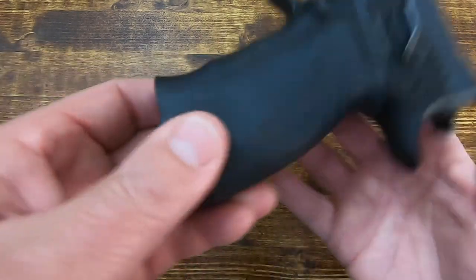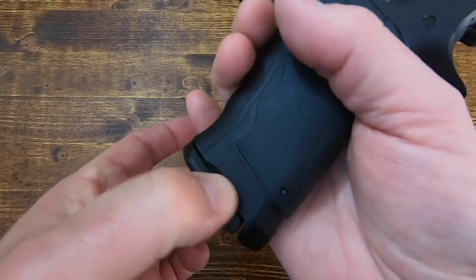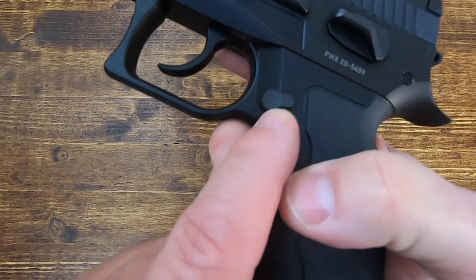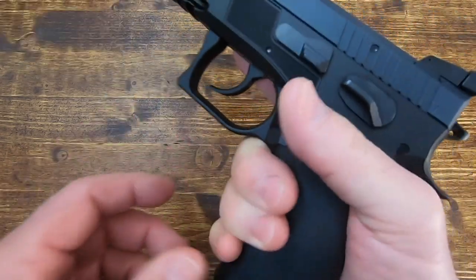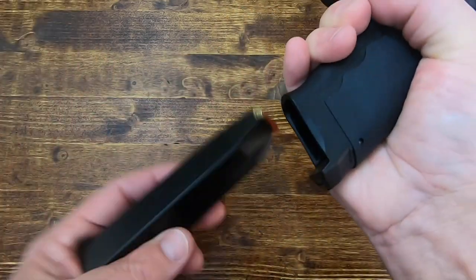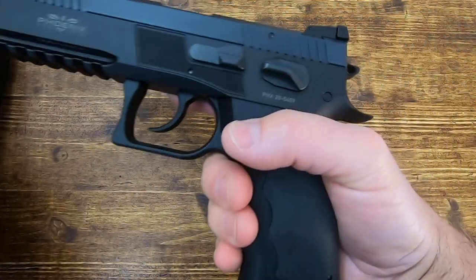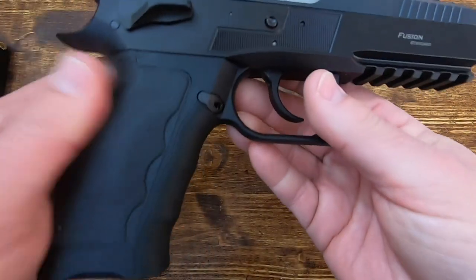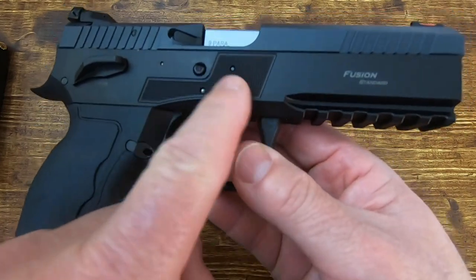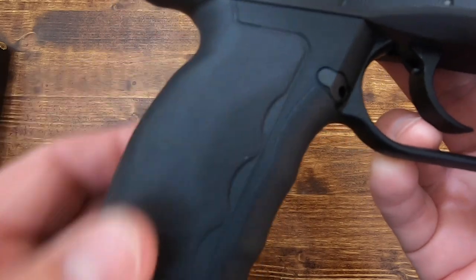The mag well has no funnel to speak of, but there are indentations at the bottom so you can get your fingers in to strip a magazine if needed. The mag release button is comfortable — with medium-sized hands it's reachable without breaking your grip — and it spits the magazine out forcefully. The mag release is reversible but not ambidextrous; however, the safety is ambidextrous. The right side also has landing pads and a memory pad for your trigger finger.